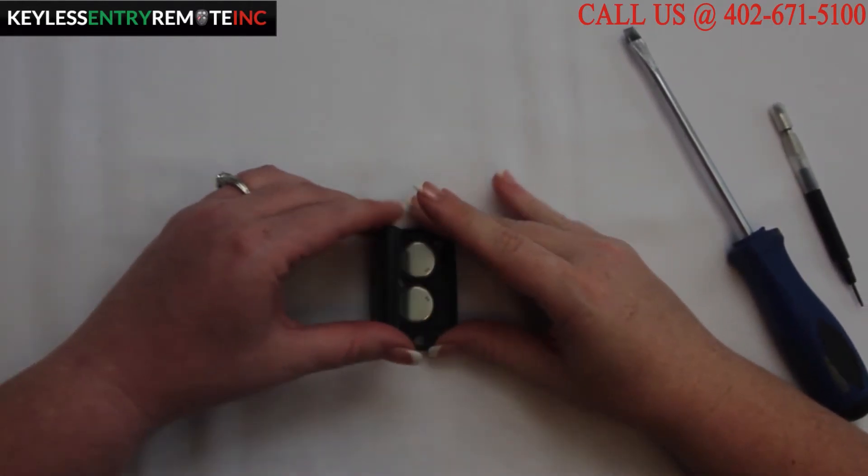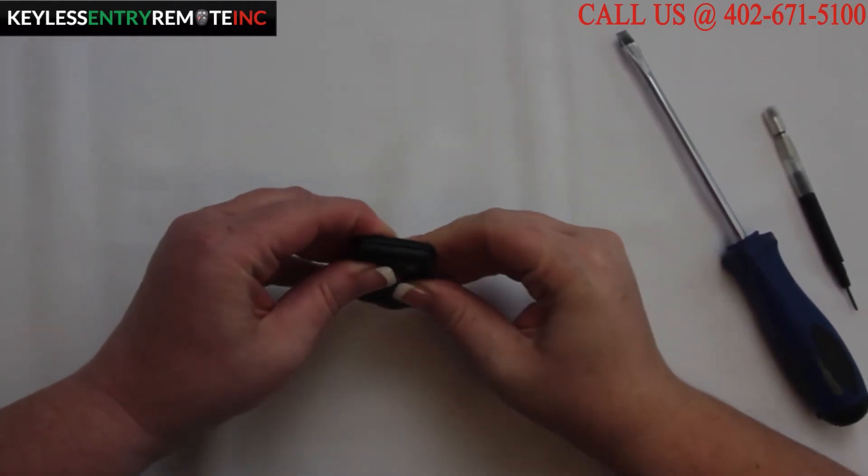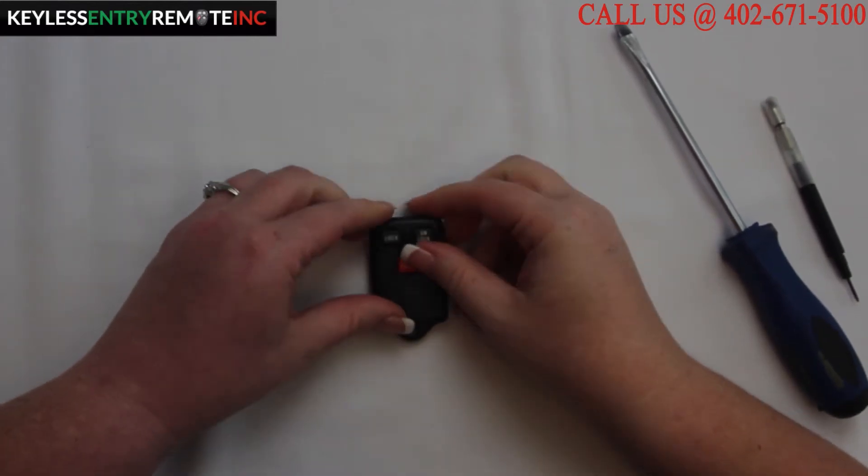Once you have the new batteries back in place, all you need to do is close it and snap it back together and you're done.